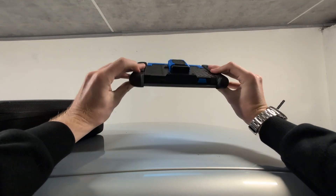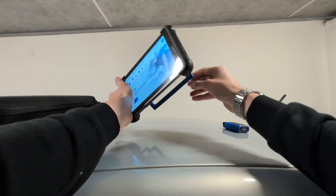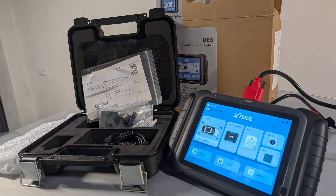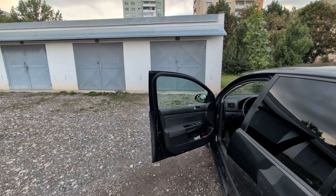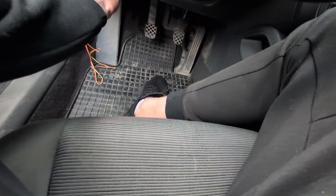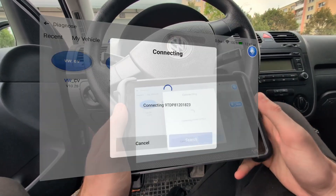This is the tablet MUCAR 892. Compared to other scan tools it is very light and very easy to carry around, but the tablet is also fast. For example, lately I have been reviewing a bunch of Xtool scan tools which are amazing, however they have slow tablets. This MUCAR has a fast tablet. So first I will plug in my VCI — don't forget to turn on ignition when using the scanner — and now I will go ahead and choose Volkswagen out of the list of brands.